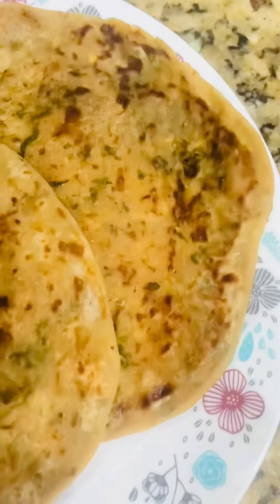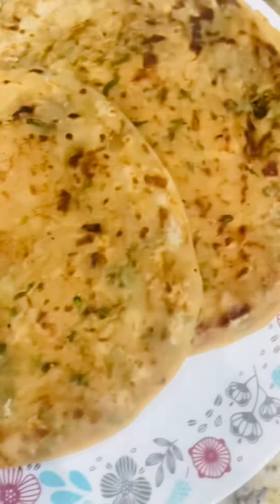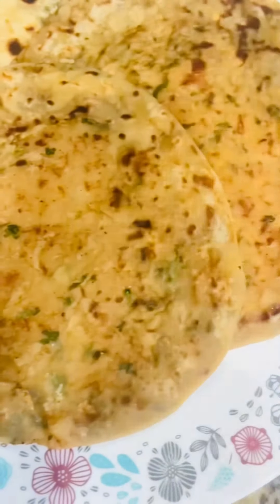Basically, I have not told you anything about what to add yet. I will add everything to 5 potatoes. I used medium size 5 potatoes.